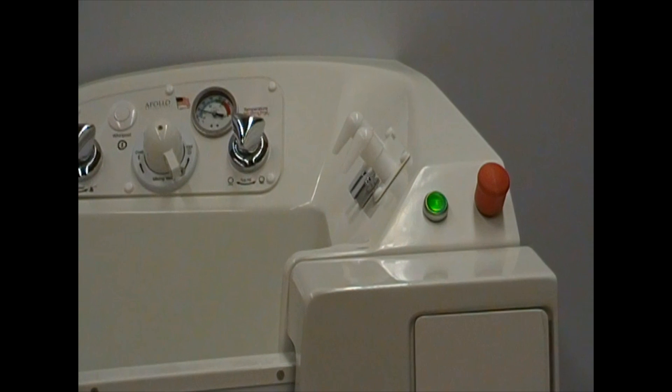Over here on the right side you will see the green door operating button — notice it is lit. The lighted switch indicates that there is sufficient air in the inflatable actuator that seals the door. When this light is on, it is safe to put water in the tub.